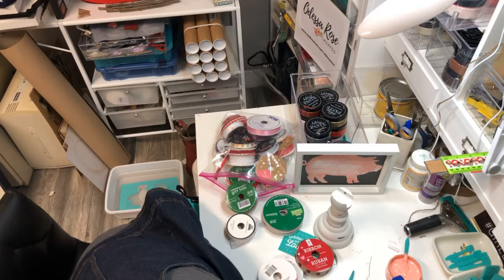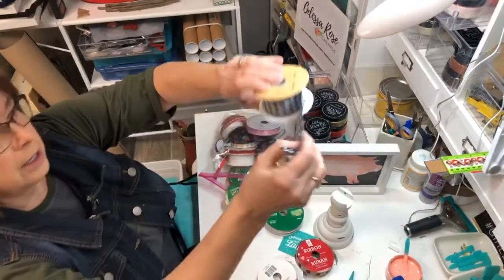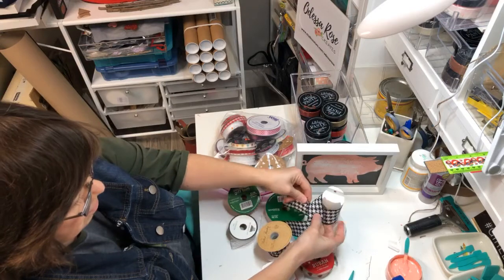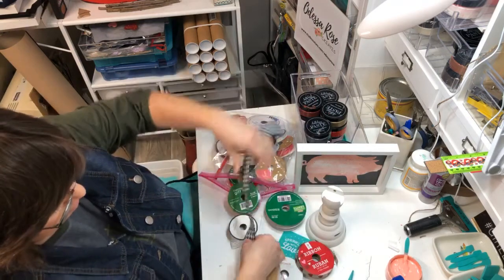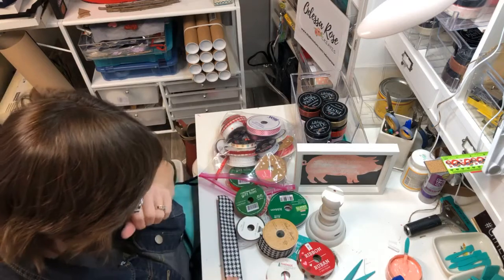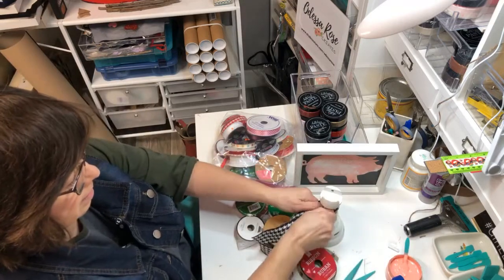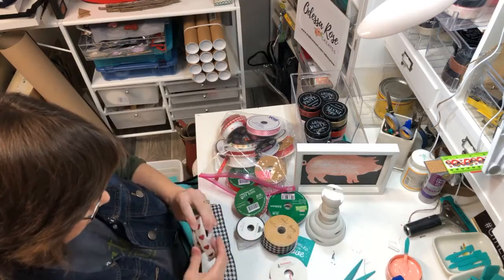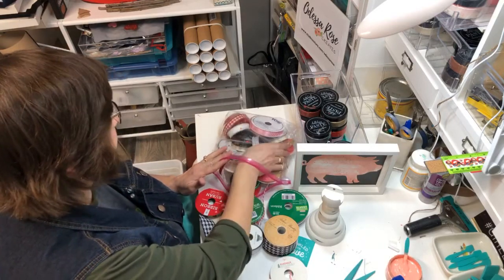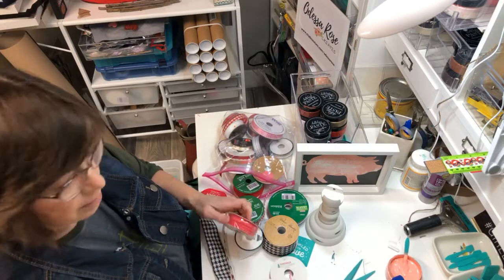I found my houndstooth ribbon. We're going to tie it around and just put it in a knot, so we need probably about this much. Then I'll put another one on top, probably something red. I hope it's not too wide. This heart one's cute — I might sprinkle that in there too. What do you think?